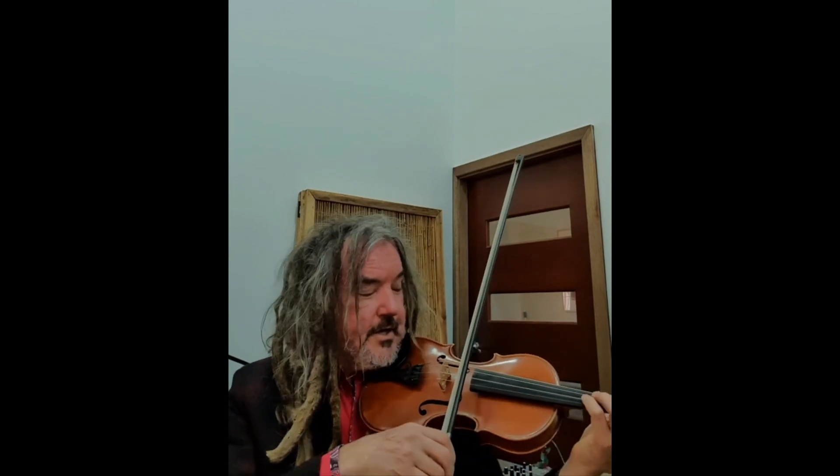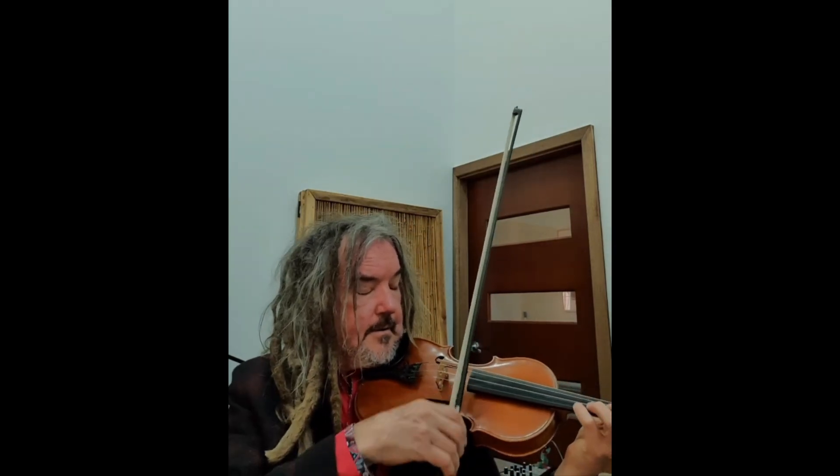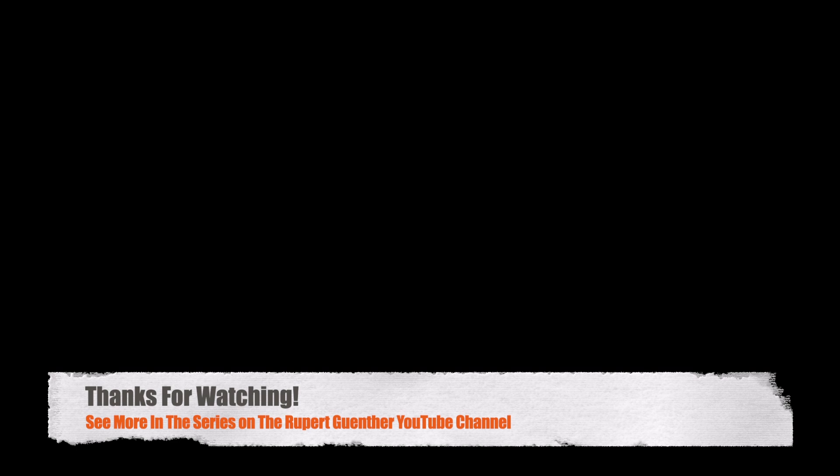The other way is to come off the string. Both are useful to know and practice, depending on what musical and emotional effect we want to create.